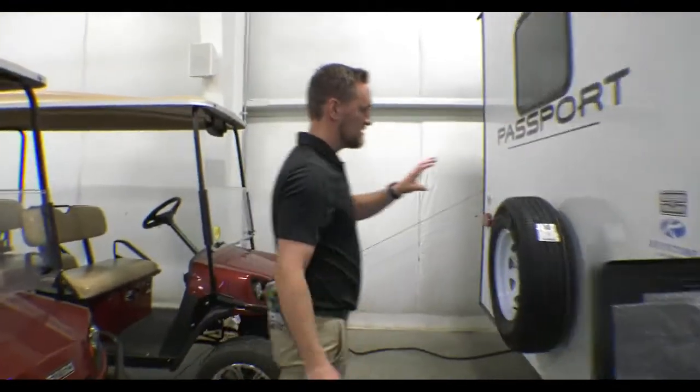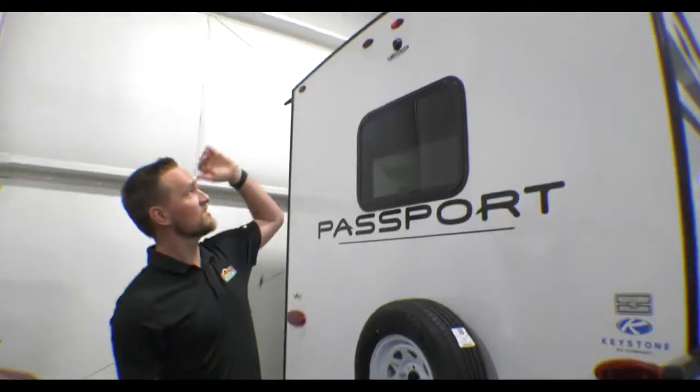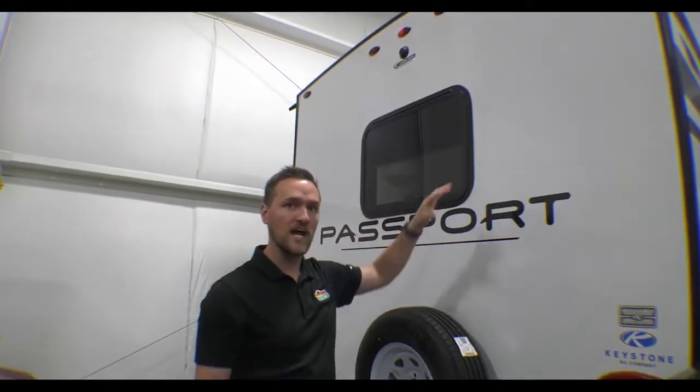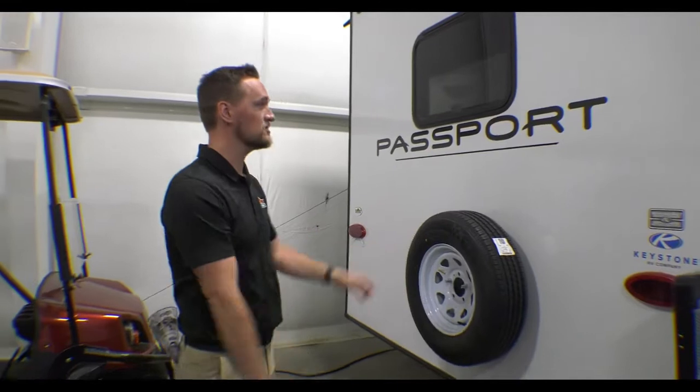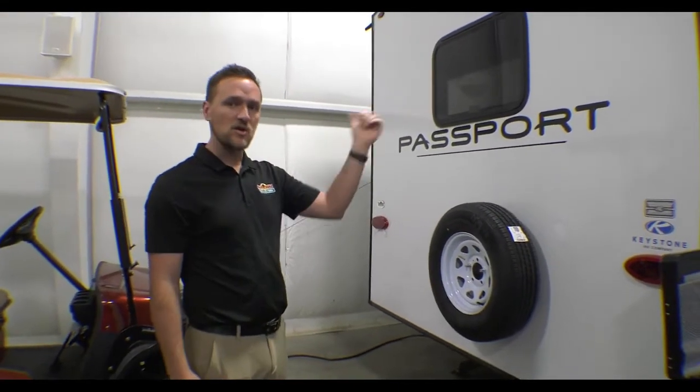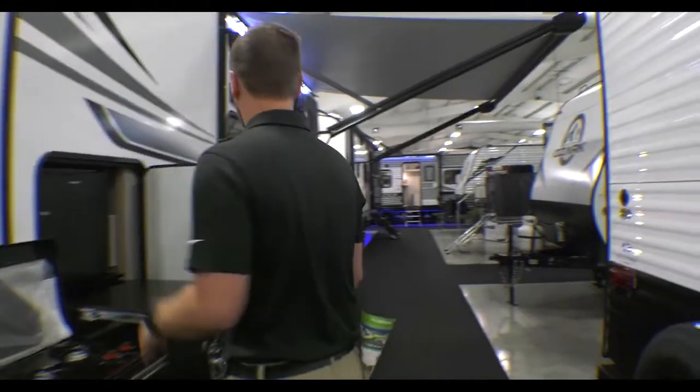On the backside, this one already has a spare tire mounted to it. This is a fully walkable roof, and it's ladder-prep on the backside so you can add a ladder if you'd like. It also comes with solar — a 200-watt solar panel up top, which is really convenient because it helps charge your batteries so you can turn your lights on and stuff like that. That concludes the outside, so let's go ahead inside and check it out.